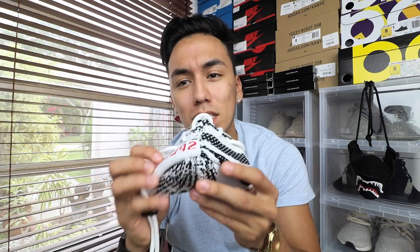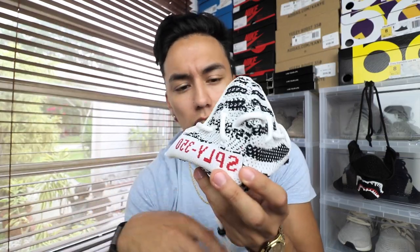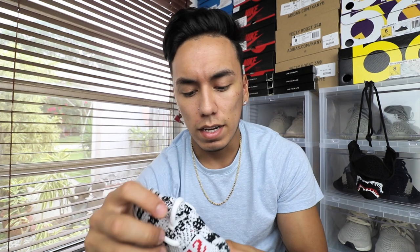Anyway, by the title or the thumbnail you may know what this video is about. Of course it's about this mask right here — it is a Yeezy mask, except this time I made it in a Zebra instead of a Bred. This video is basically just going to be showing you guys the mask, what it looks like, and also talking about what I'm going to do with it.